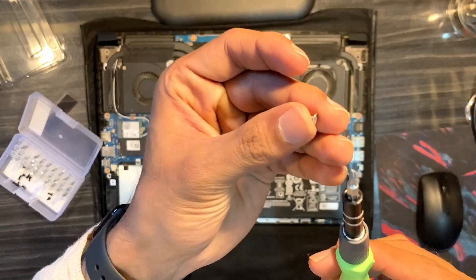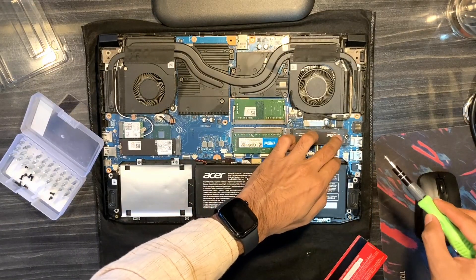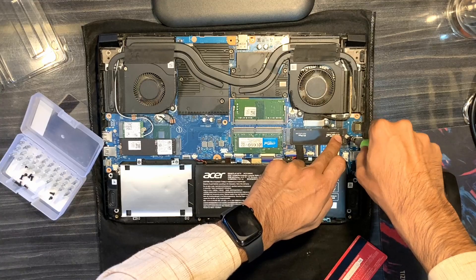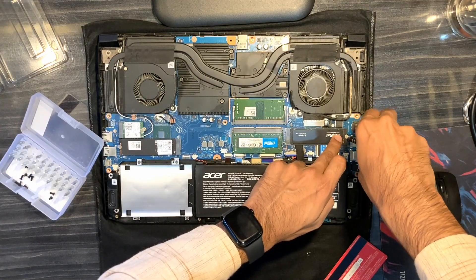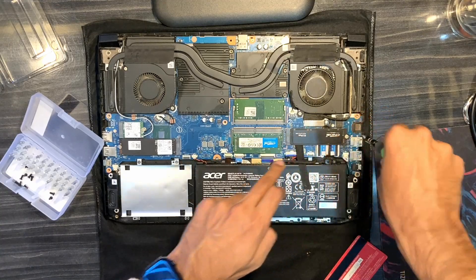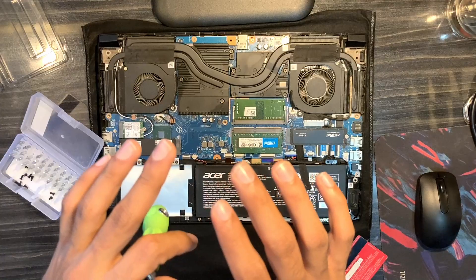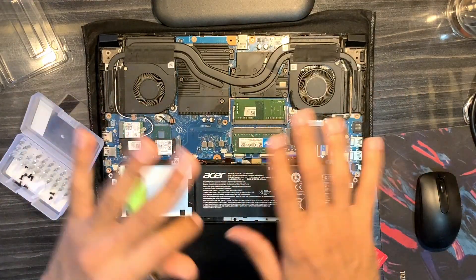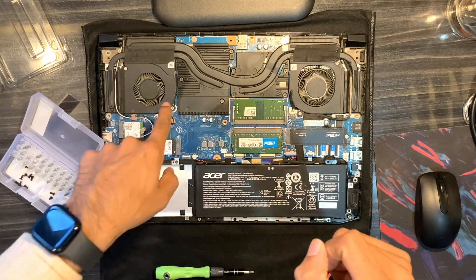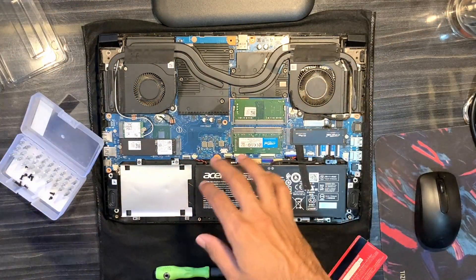Now we're taking the mounting screw and putting it back in place. That's it — the upgrade of another 500GB SSD M.2 NVMe is done. Since I have the laptop open anyway, I'll give a gentle dust to the fans and vents before putting the lid back on.